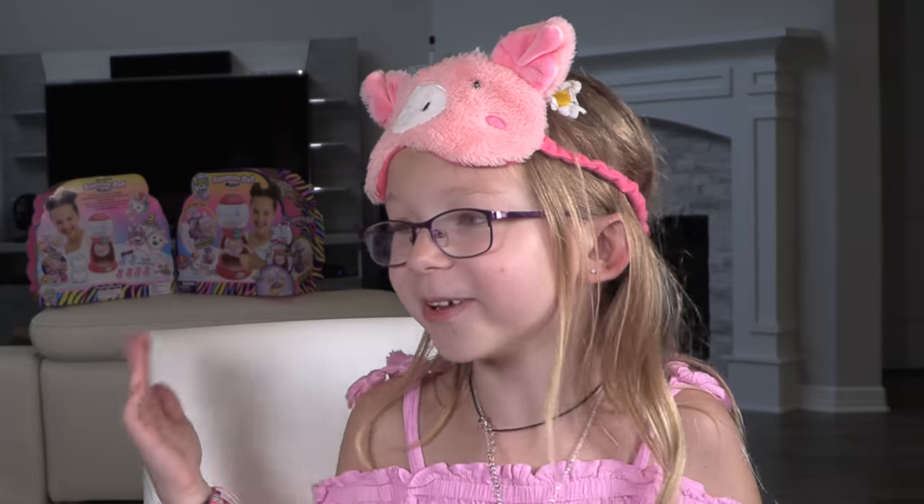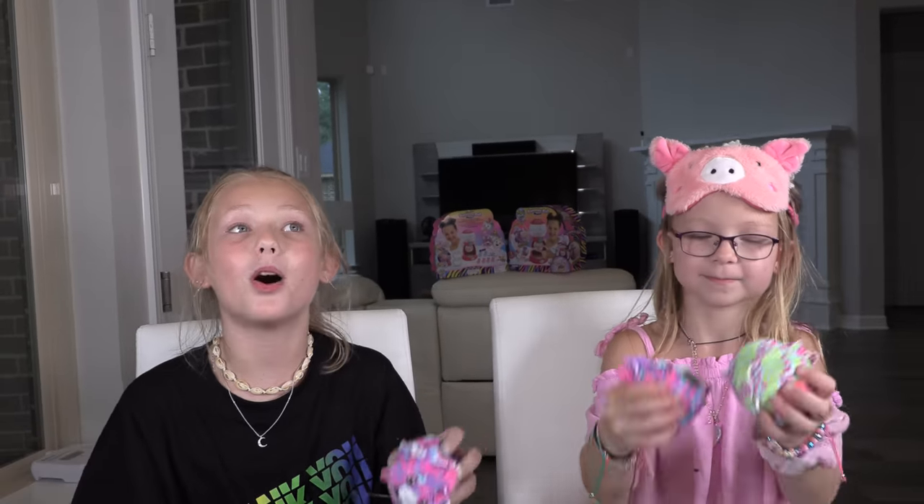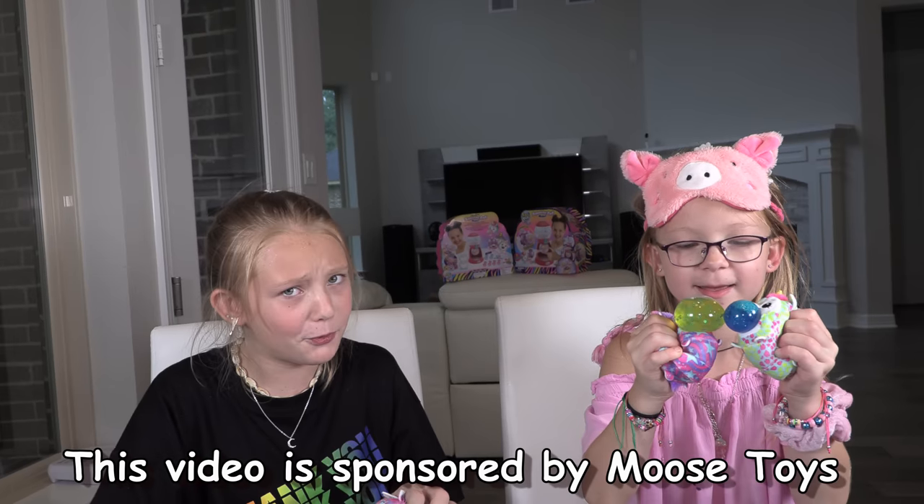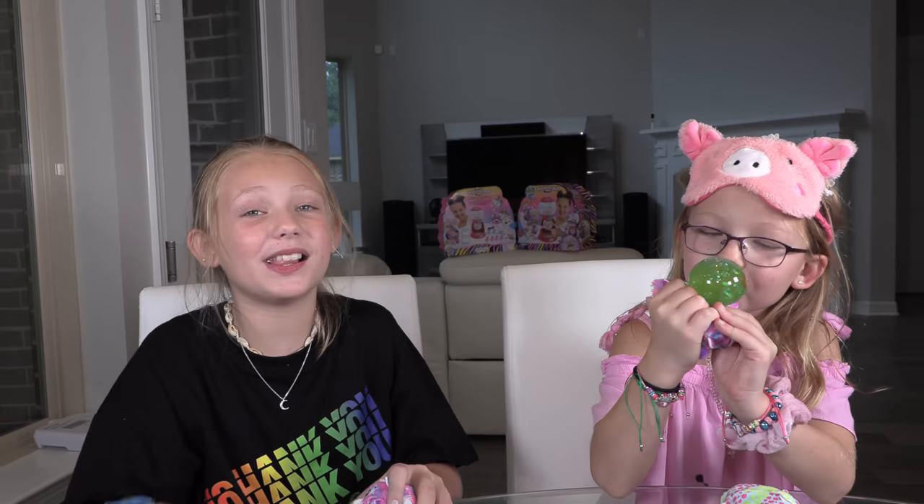Comment below who you think won, because I kind of think I won — especially for being blindfolded! I had the advantage of not being blindfolded, but I think I won. Honestly, this was so fun. But the real winners are you guys! You can get these toys starting August 1st in major retail stores. Please go ahead and buy them — they are so fun. These are so squishy! Please give a thumbs up, subscribe, like, comment, share — thank you so much for watching. We love you, bye!